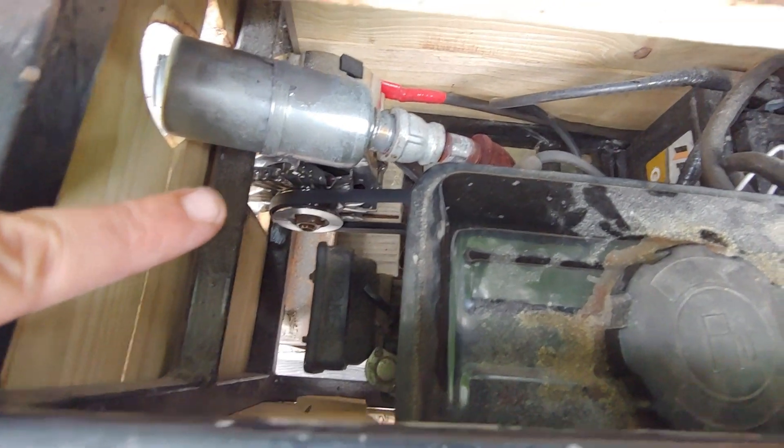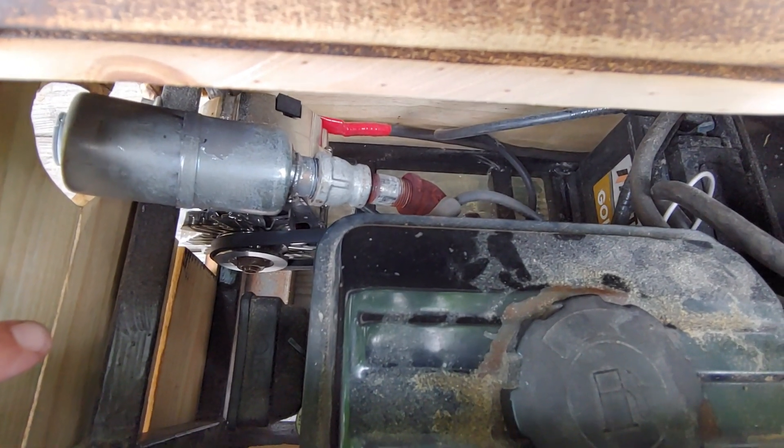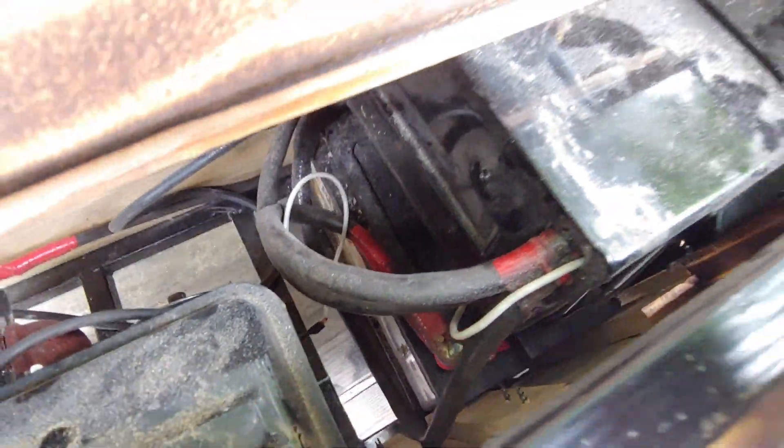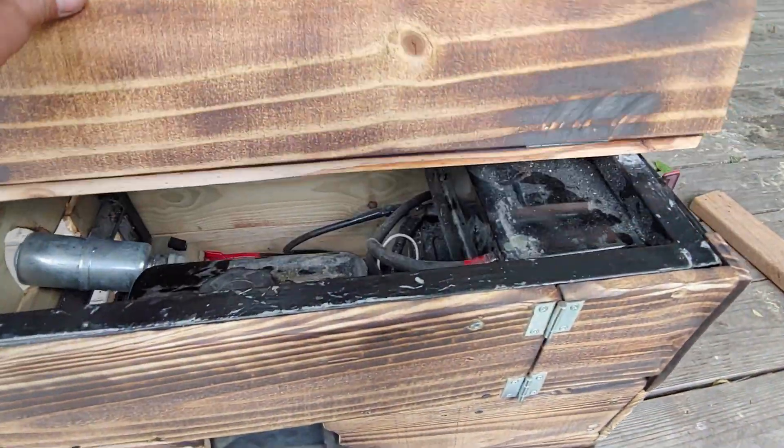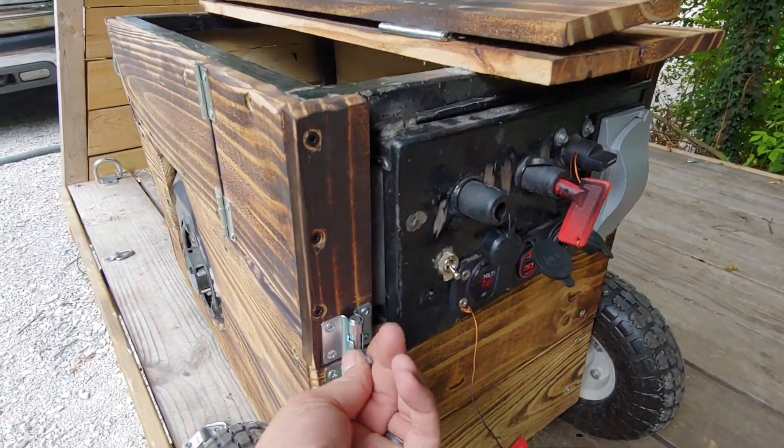You can get a better shot of the alternator right there. We've got a four and a half inch pulley on the engine with a two and a half inch on the alternator, so it's a little over-driven. And then we've got our deep cycle battery down there.